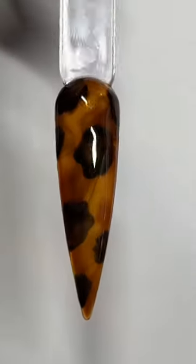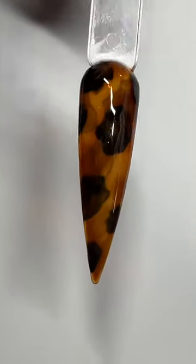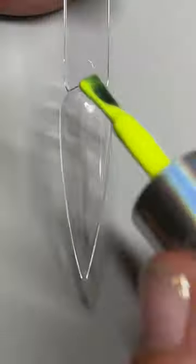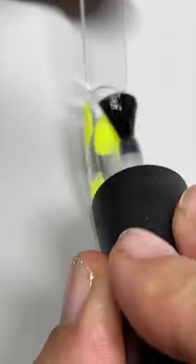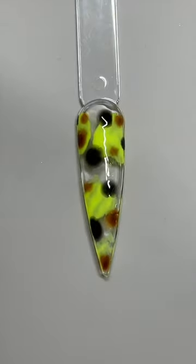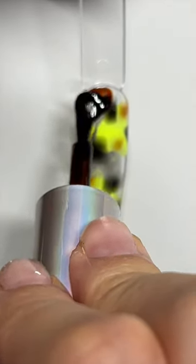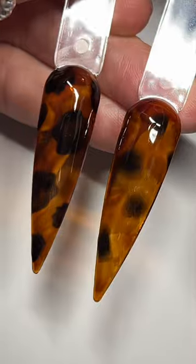Then of course we have another method where we use the Wildflowers blooming gel with the same three colors. Starting with the neon yellow, curing, applying the blooming gel, and then you're going to add the little specks of Void and Tortoise Shell — they're going to get really soft looking. Cure that and then apply the Tortoise Shell over top. You can see the difference in the two finished results: one's a little harsher, one's softer.